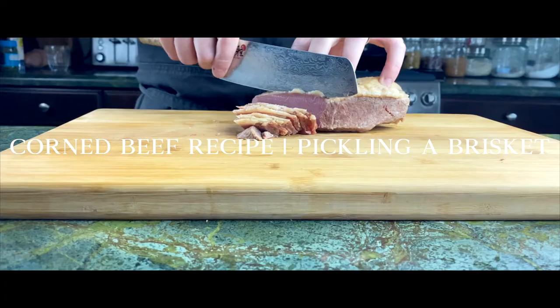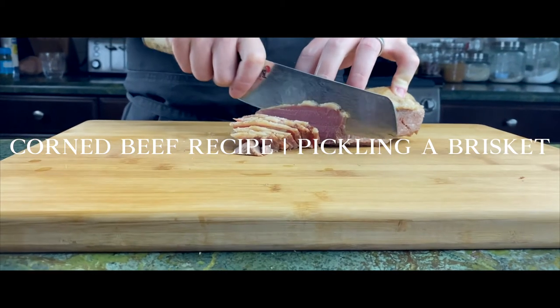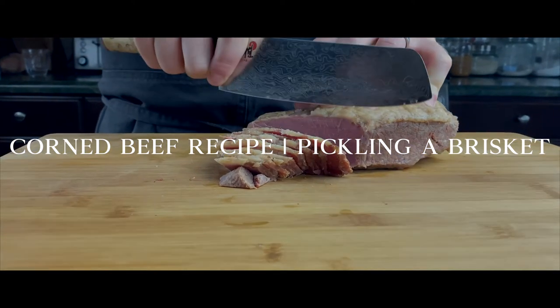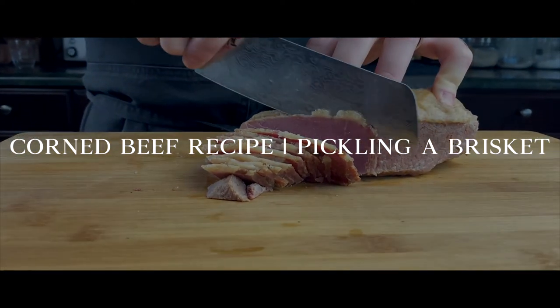Welcome back everybody. Adam Solowitz here. Welcome to part two of my pickling series. Today we're gonna be making corned beef — basically pickling some brisket. I have some brisket right here, about three and a half pounds worth, and we're gonna be pickling this bad boy.